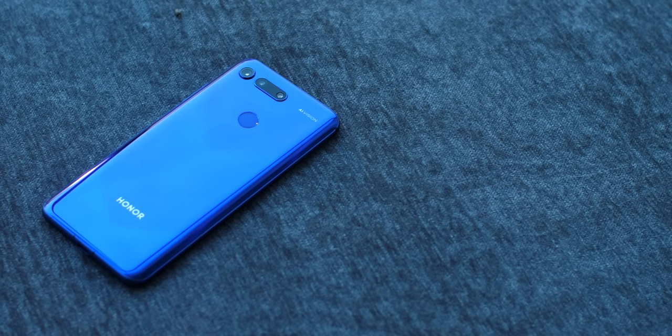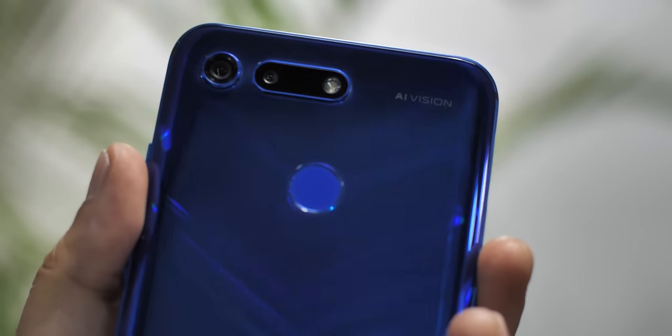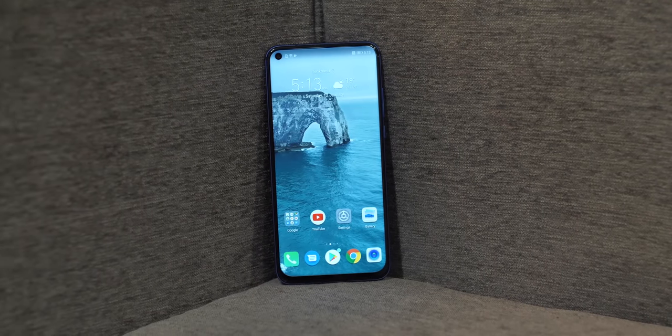Let's start with the not-so-surprising part of the Honor View 20, and that's the premium design. The Honor View 20, without a doubt, is a looker. The glass back with its V-pattern design is really striking, and the almost bezel-less front makes for a gorgeous-looking phone.